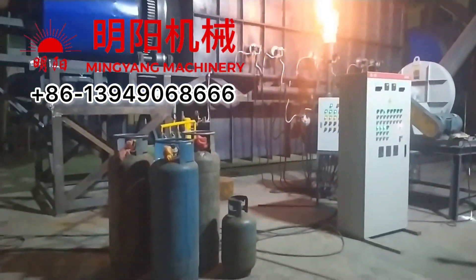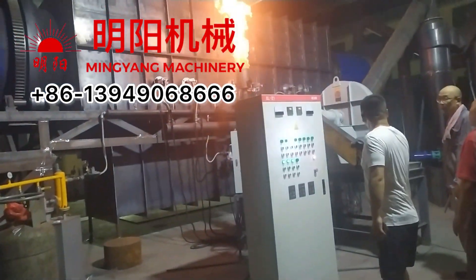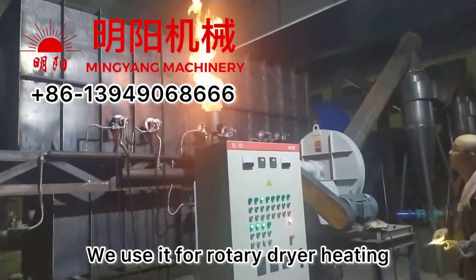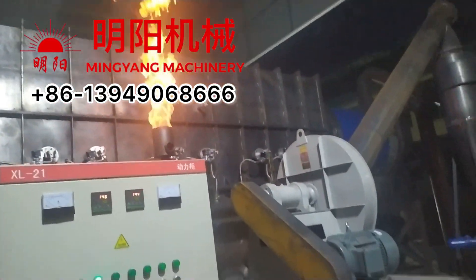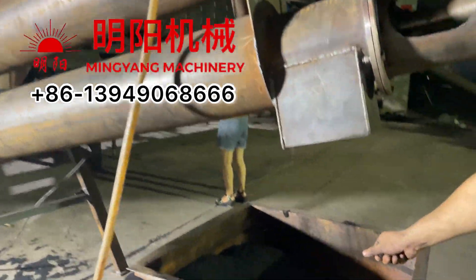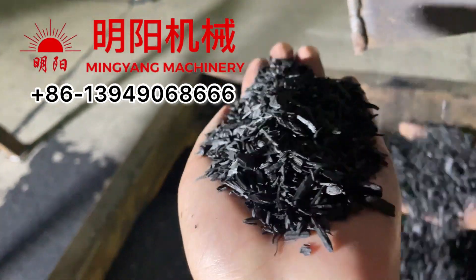This is the extra bell gas burning outside. We can use it for the rotary kiln and for melting the charcoal.